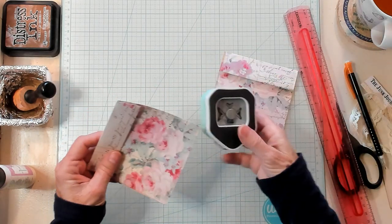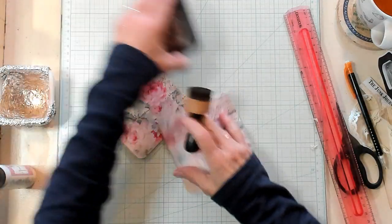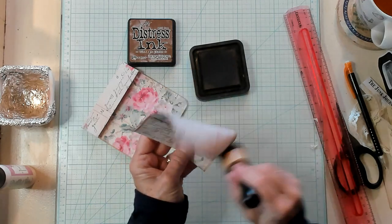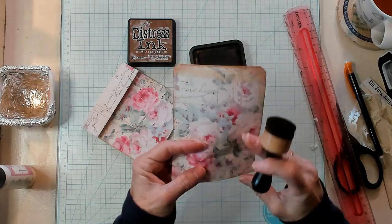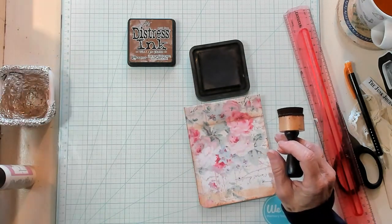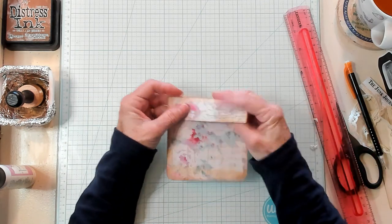Now I'm going to round my corners on the bottom. Simply bringing in my corner rounder, rounding my corners. I like to ink, so I'm bringing in my vintage photo ink and simply running my ink sponge around the edges. I'm going to fold it back and run it just a little around. I'm just going to make one today — I have two more made from a single sheet of paper that I'll show you at the end.